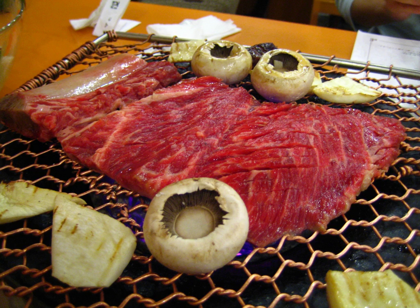Korean barbecue refers to the popular method in Korean cuisine of grilling meat, typically beef, pork, or chicken. Such dishes are often prepared on gas or charcoal grills built into the dining table itself. Some Korean restaurants that do not have built-in grills provide customers with portable stoves for diners to use at their tables.